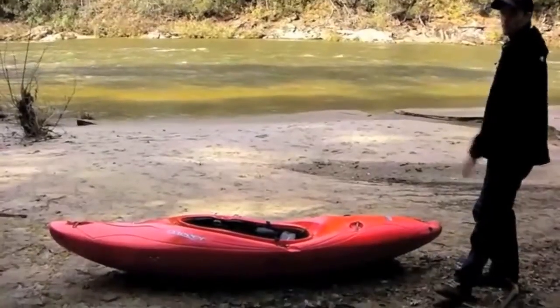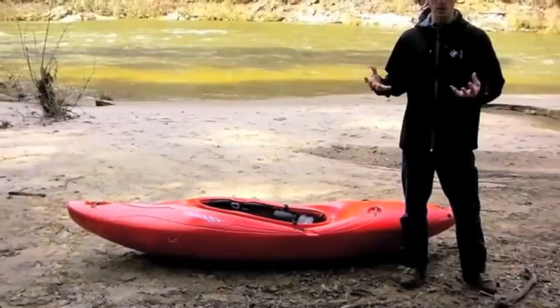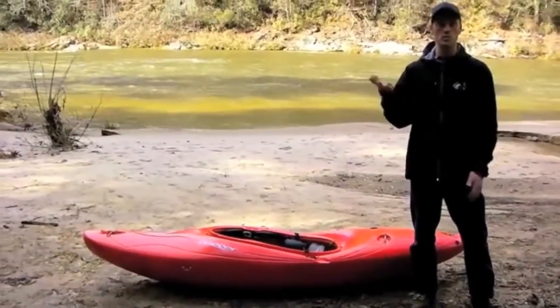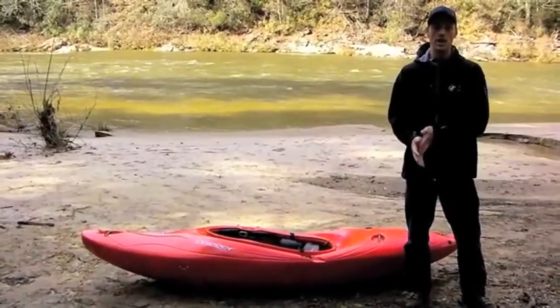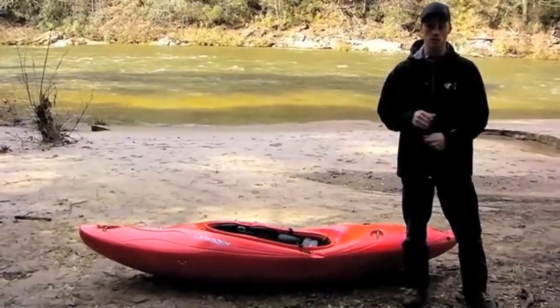On top of that, you'll notice it's got very even volume distribution. This is another good thing when you're paddling down technical stuff. It's got lots of volume and good distribution — it keeps you on the surface. And when you're challenging yourself and running harder whitewater, it's nice to be on the surface on top of the water.